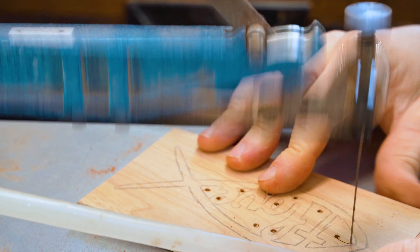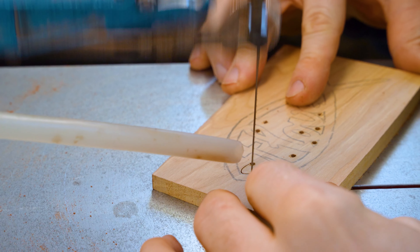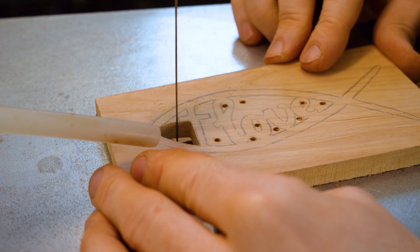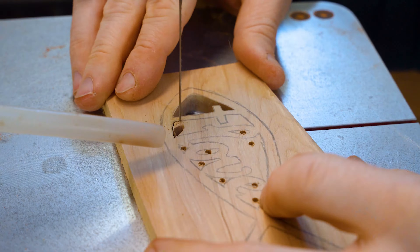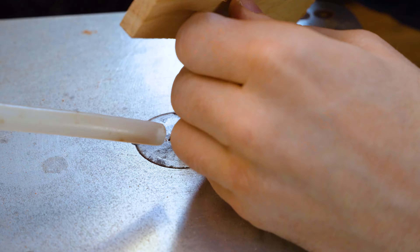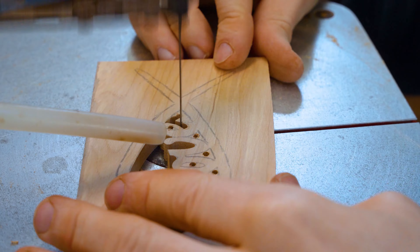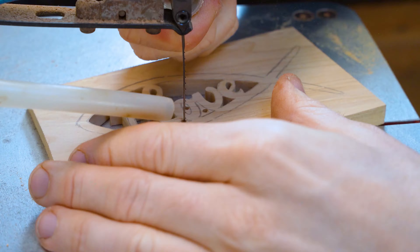Once again we sand everything using our belt sander. It's worth noting — just as with the finishing — when you're working with the sander, make sure you sand in the direction of the grain so you avoid putting little scratches and marks that will show up in the finish. We're adding extra detail with hand carving, then finishing the same as the other projects using shellac sanding sealer and linseed oil mixed with beeswax to bring up a nice finish.